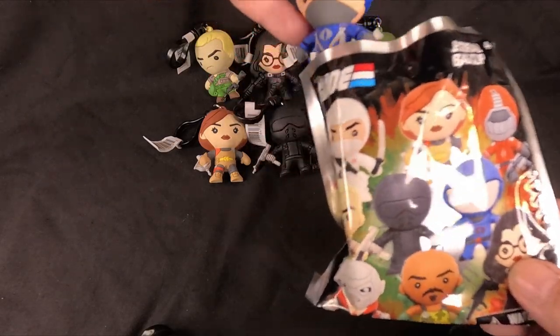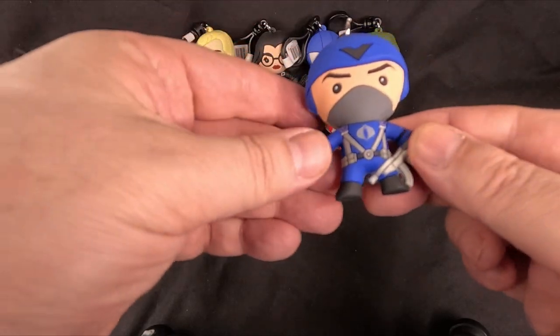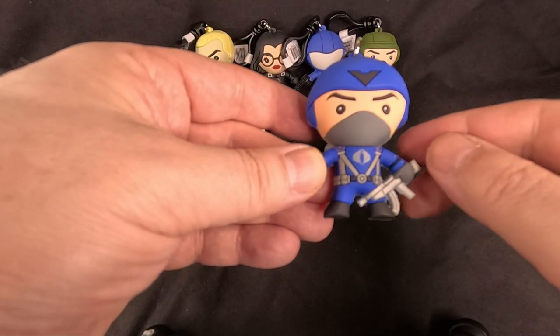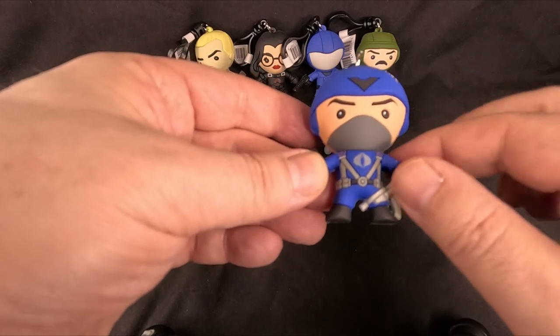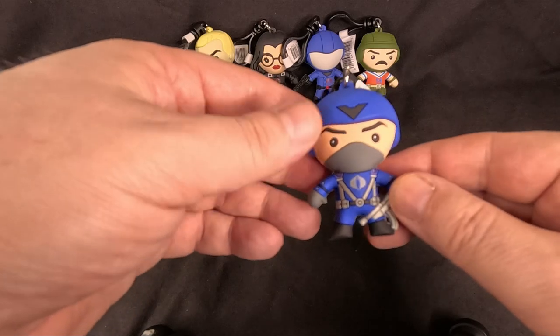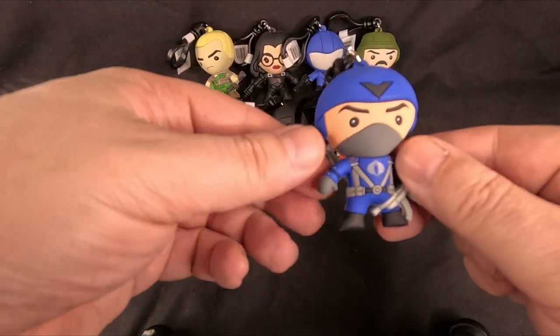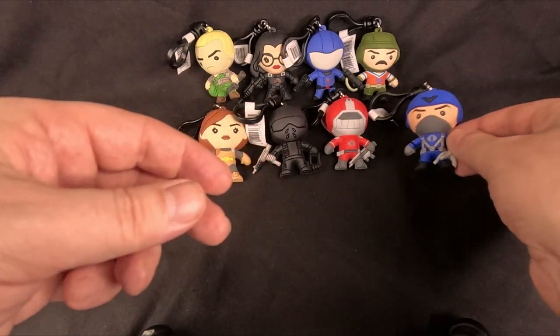We have the Cobra Officer. You can tell he's the Cobra Officer because of the V on his helmet and his braces, which the Cobra Trooper does not have — and the Cobra Trooper doesn't come in these clips. He is one of the chase figures — that's the second chase figure, also hard to get. That's the Cobra Officer, very cool.